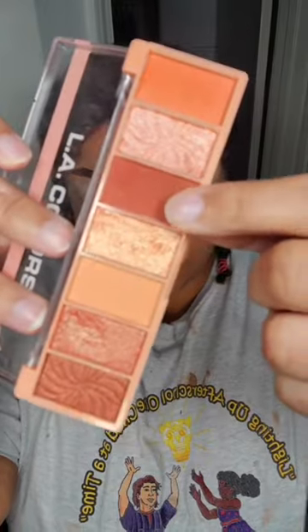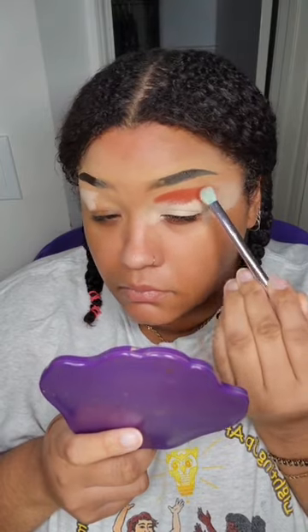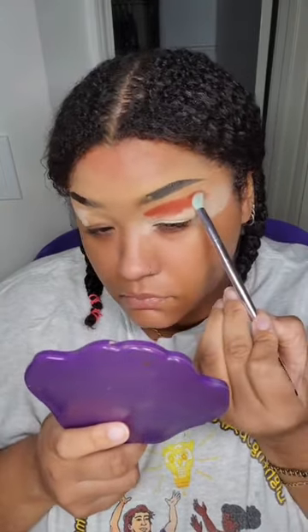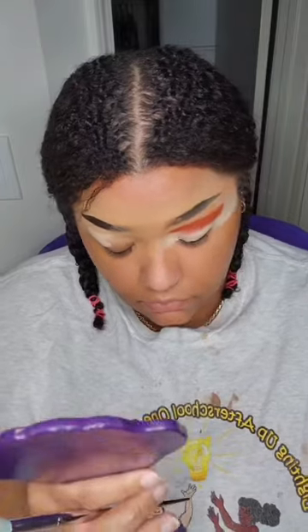So, I used Makeup Revolution's concealer and my foundation powder on my eye, but you already know that I'm using an L.A. Colors foundation. This is eyeshadow. I don't remember the name of the eyeshadow palette, but if you want to know what I use, where should you go looking for that information, friend? Right — I knew you said the caption, because you've been on my page long enough. You already know I write everything out in the caption.